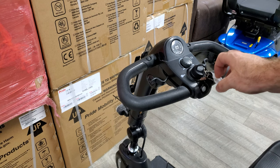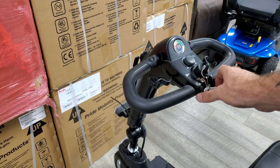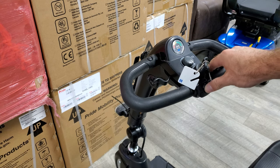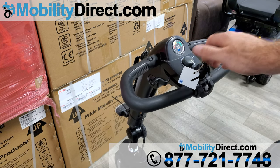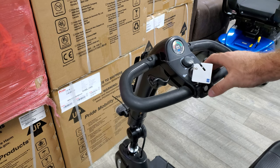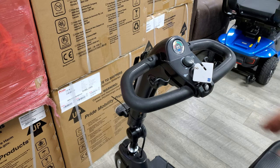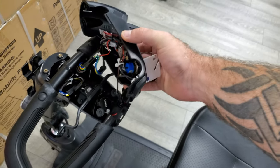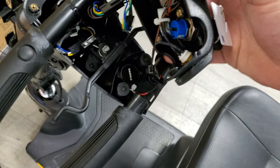In this case we have one that's a little bit faulty — so when you go to turn it on it beeps, but it doesn't hold the beep. We're going to go ahead and replace that.